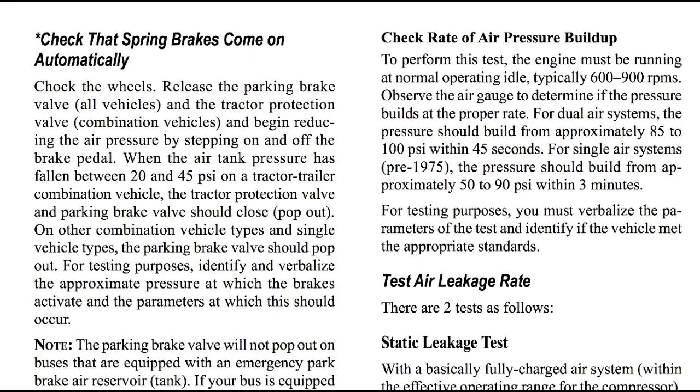Check the rate of air pressure buildup. To perform this test, the engine must be running at normal operating idle, typically 600 to 900 rpm. Observe the air gauge to determine if the pressure builds at a proper rate. For dual air systems, the pressure should build to approximately 85 to 100 psi within 45 seconds. For single air systems — vehicles made before 1975 — the pressure should build from approximately 50 to 90 psi within three minutes. For testing purposes, you must verbalize the parameters of the test and identify if the vehicle met the appropriate standards.